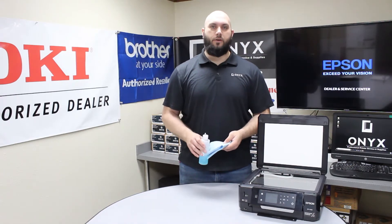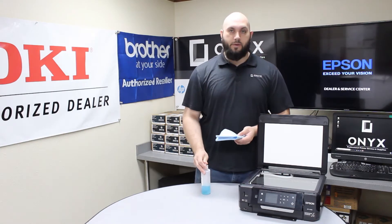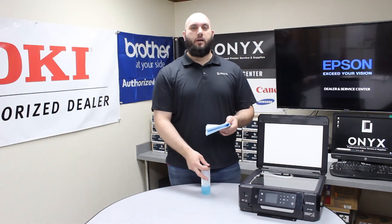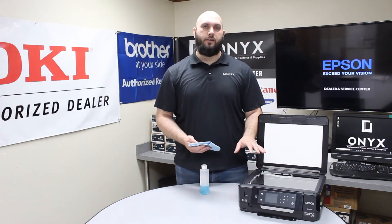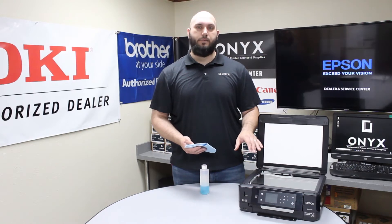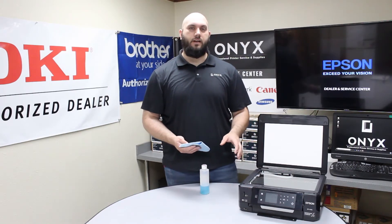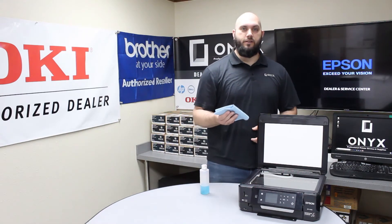If you don't have a glass cleaner, you can't use rubbing alcohol — glass cleaner is definitely preferred. The biggest tip we can give you is to please always apply your glass cleaner directly to your cloth. You never want to apply the glass cleaner directly to the glass itself. If you do, you run a high chance of the glass cleaner seeping underneath the glass, and you can actually cause a lot more problems than you started with.